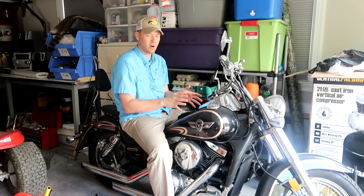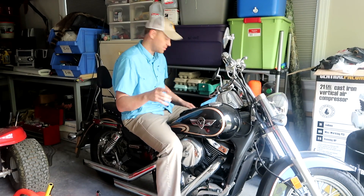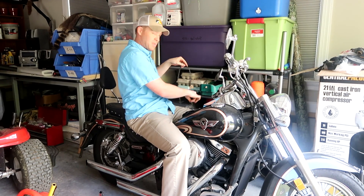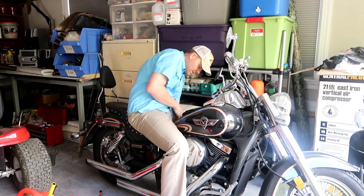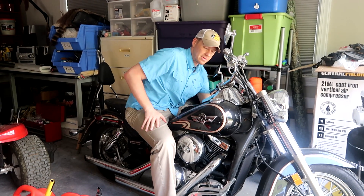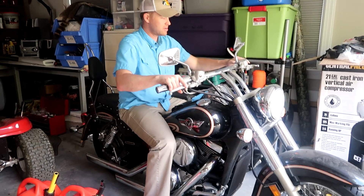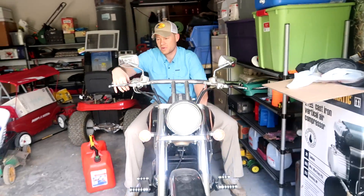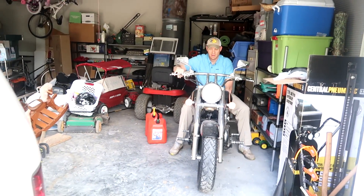I'm about to fire it up — hasn't been cranked in six months. It has no-ethanol gas in it. It's going to be a good example of why you should only use no-ethanol gas as much as possible, especially in anything carbureted. Even the plug has spiderwebs all over it. So I'm going to unplug this thing — battery should be fully charged. It's going to be a cold start and it hasn't run in six months. I have to choke it here. I'm going to hold the choke wide open, turn the gas twice, and hit the starter.